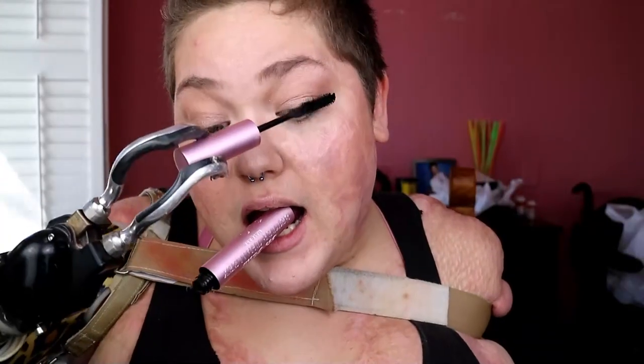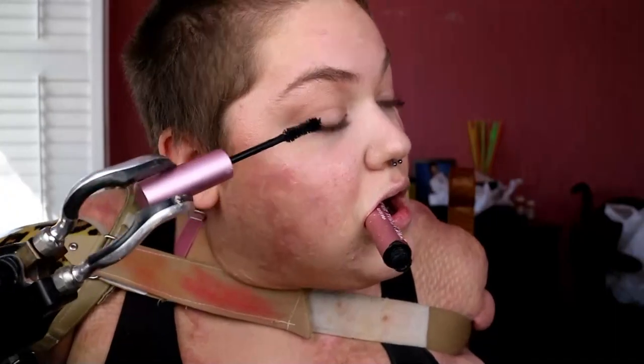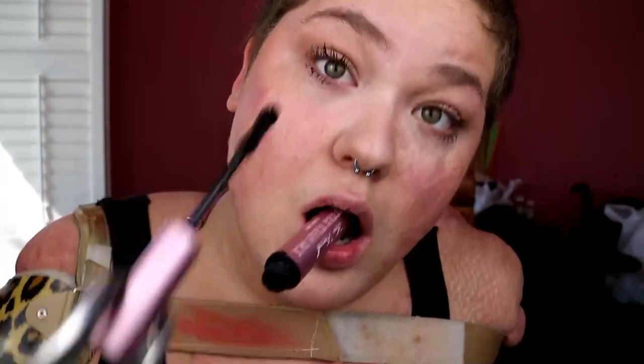Now that the face is completely done, I'm taking the Too Faced Better Than Sex Mascara in black. And I'm very, very lightly just touching the top and bottom lashes because I don't want it to be super in-your-face lashes, but I do want them to be bolder, darker, more refined, and longer.